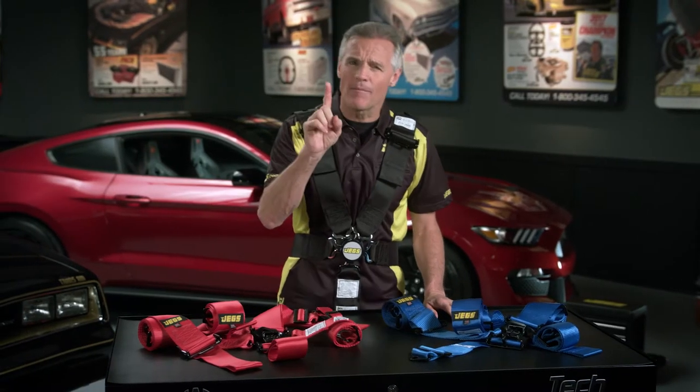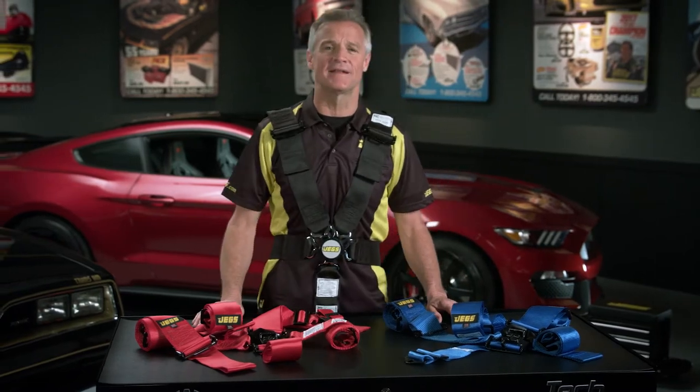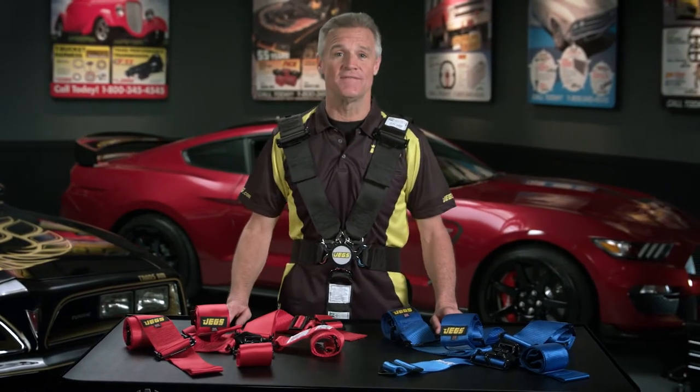When you're racing, what's the number one thing you need to protect? It's you, man. You got to take care of number one if you want to live to race another day. And here's something that I know will keep you safe: a JEGS Ultra Series harness.